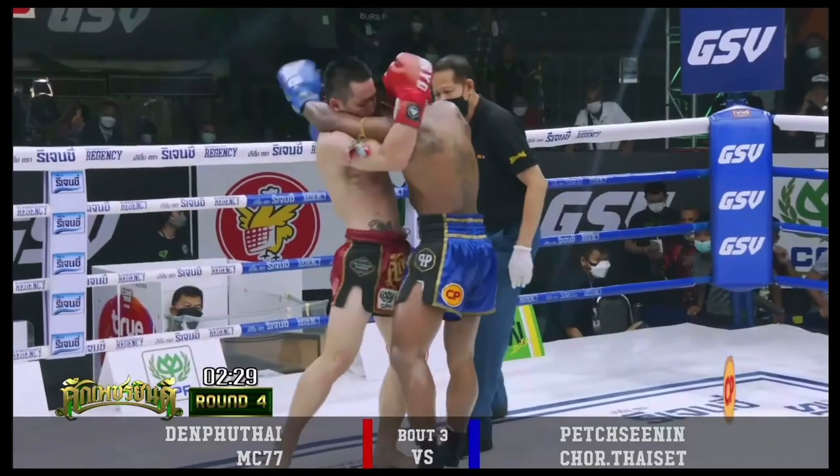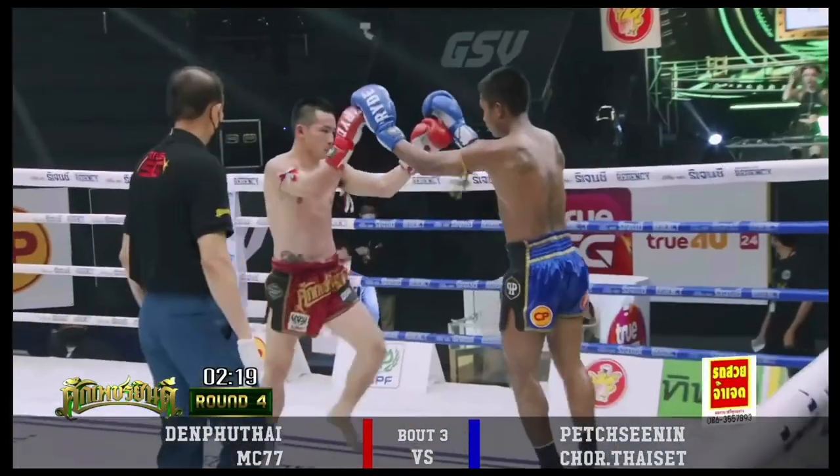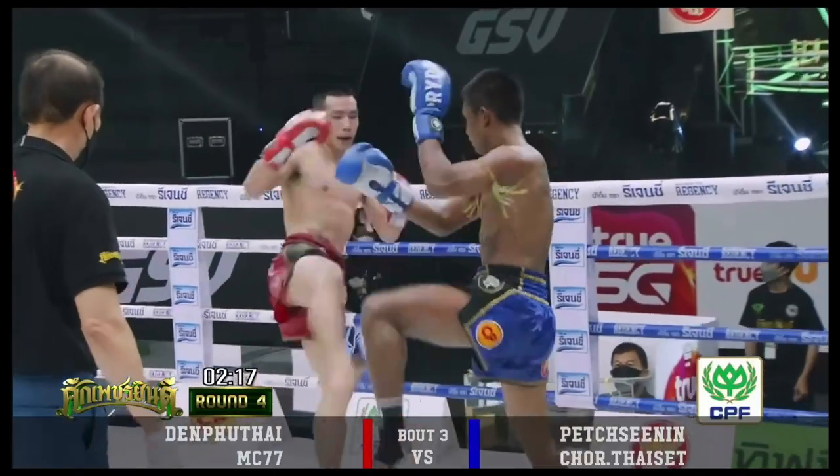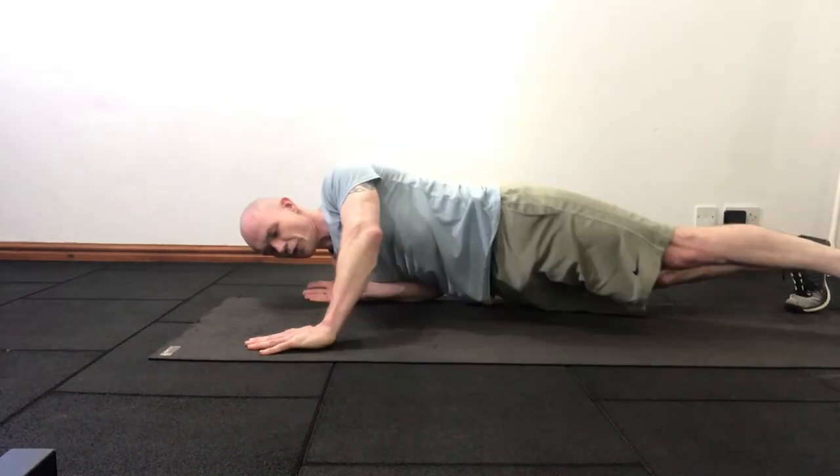Successful Muay Thai clinching ability demands a variety of pushing angles and strength in multiple types of movements from the shoulder. Moving beyond the basic push-up, the screw push-up has a fantastic amount of carry-over into the way that the shoulder, chest and arm are used in the Muay Thai clinch.